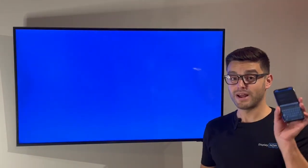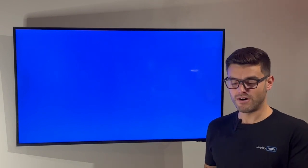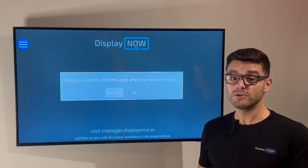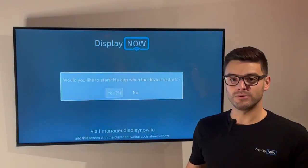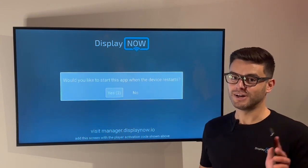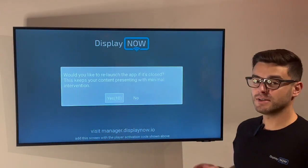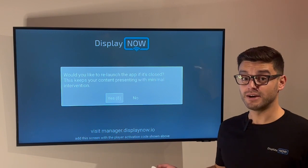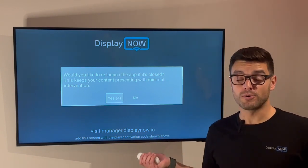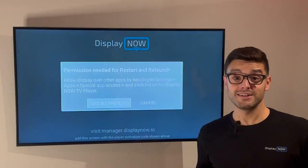It's ready. What I have here is manager.displaynow.io on my phone. You can access DisplayNow Manager from any device. This is where you upload your media, create your playlist, broadcast, and schedule content — all managed from manager.displaynow.io. It just prompts us to say, do you want to start this up every time the device starts? So we say yes. There's also a prompt that says do you want to relaunch the app should it close? And you also want to say yes to that.